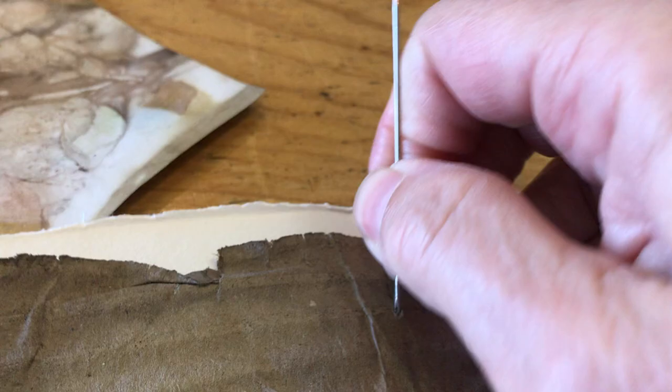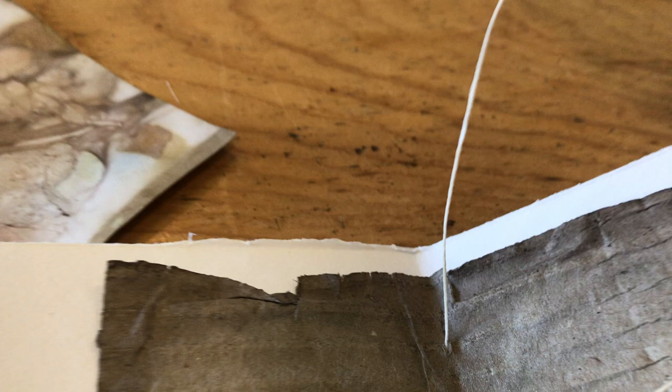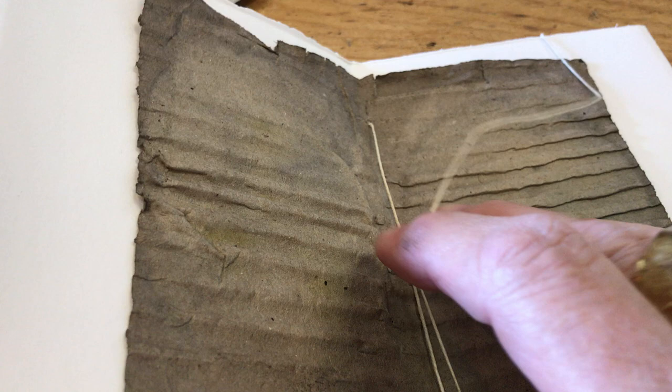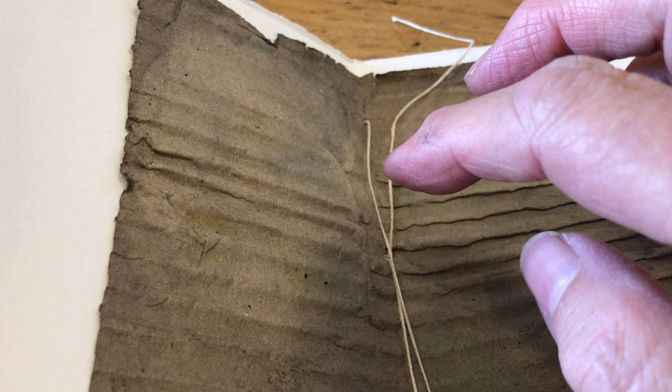I don't have a stand for my phone so I'm doing this one-handed. I pull it tight, but not too tight because you don't want to wreck your paper. Then for the last step, I tie a double knot in the middle and trim the ends. I lay the ends flat once it's tight and knotted, and trim them off to about 2cm or so.